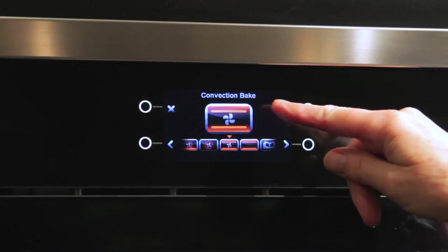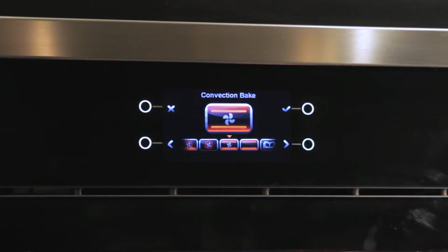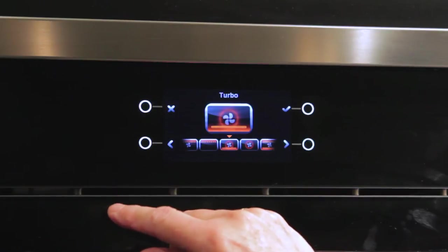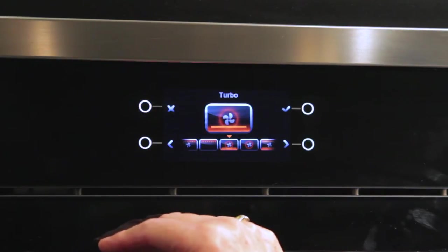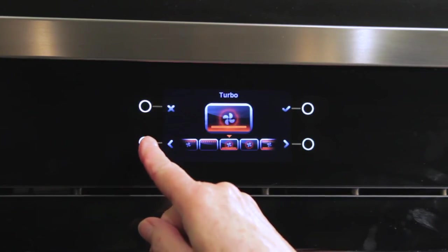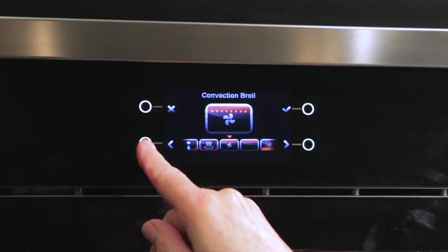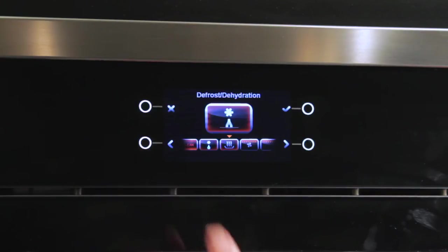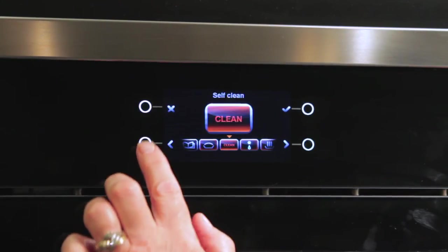In convection bake, we have heat from the top and bottom and the fan is circulating the heat. Having this kind of display really helps you understand where to place your food and which mode to use. As a full set of convection modes, we've got true convection, turbo convection — specifically designed for super crispy crust pizza — broiling, broiling with convection, and accessory modes like warming, defrosting, self-cleaning, and proofing.